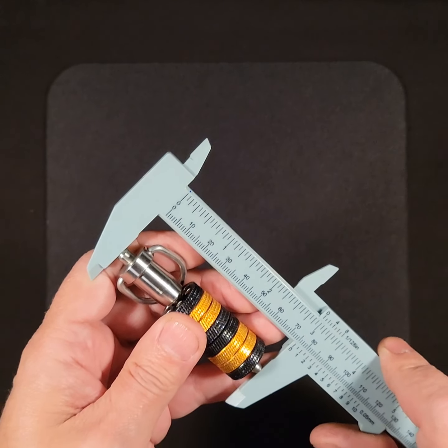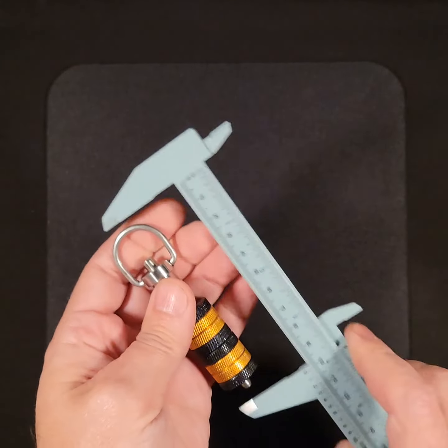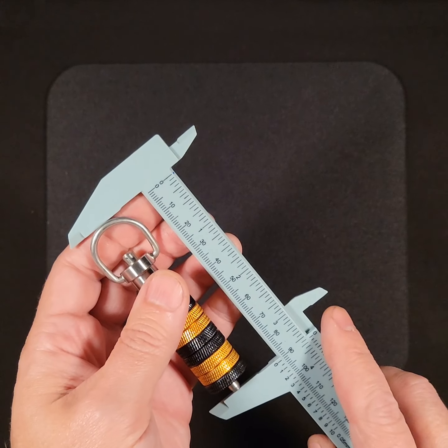I'm getting 75 grams on the scale. And about 90, 91, 92 — in that range for this configuration.